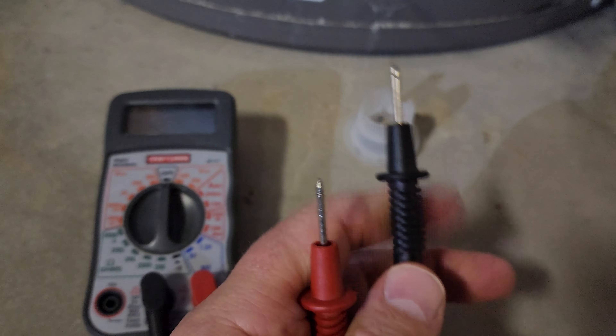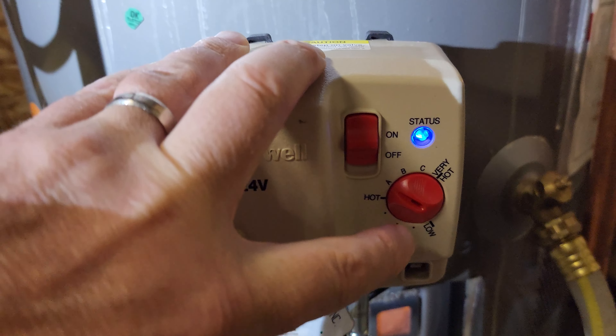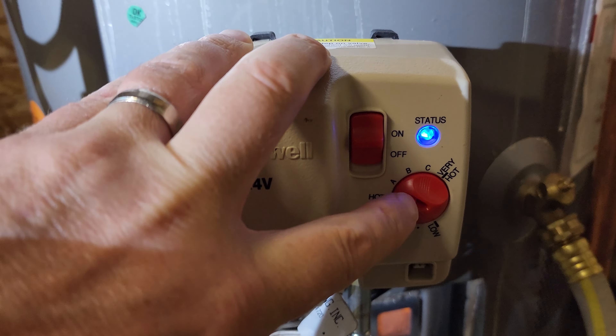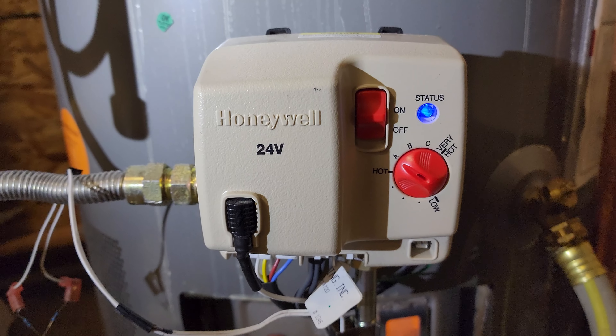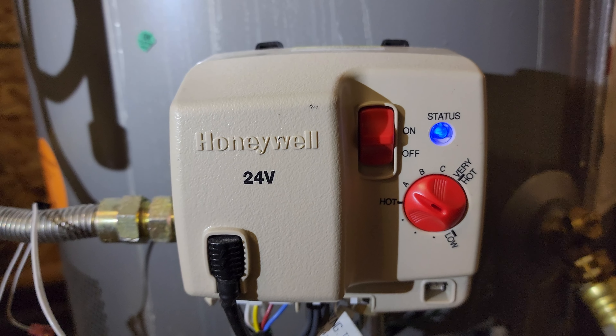I stuck the resistors into the leads right there that normally connect to the flammable vapor sensor. Then I came up here, turned the switch off, turned it to low, turned it back on, and then cycled the temperature knob from low to very hot seven times - low to hot, back to low, back to hot, and then back to low.